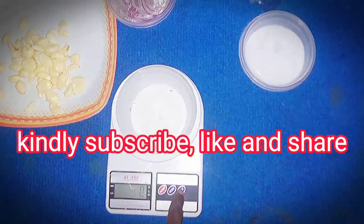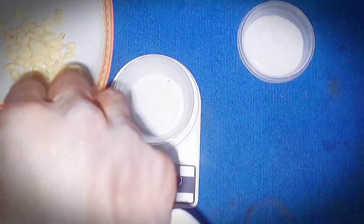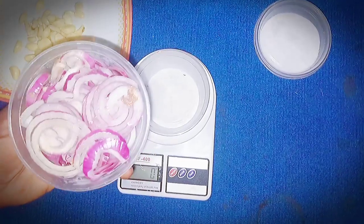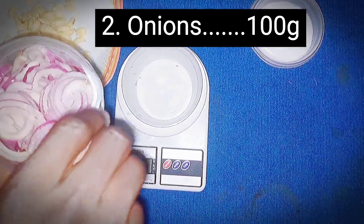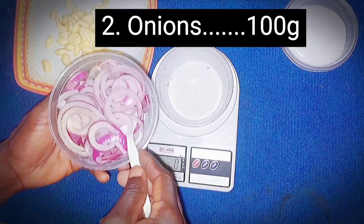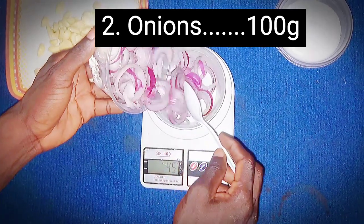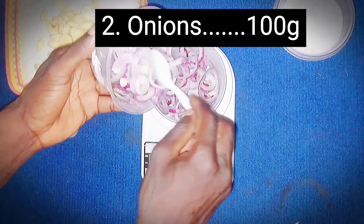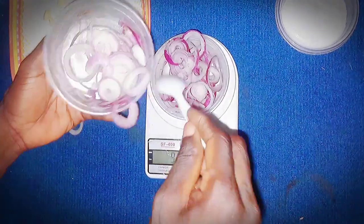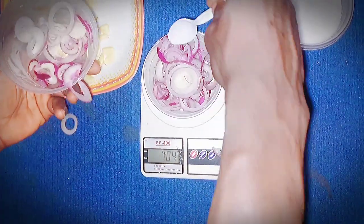The second on the list is onions. Snakes smell using their long tongue and you can take advantage of this by using a very odorous compound. Onions smell very well, thanks to the sulfonic acid in onions — basically the active ingredient that makes you cry when you are cutting them. The components create an all-natural snake repellent. So we'll be making use of 100 grams of onions. Onions is a very good repellent when it comes to snakes.